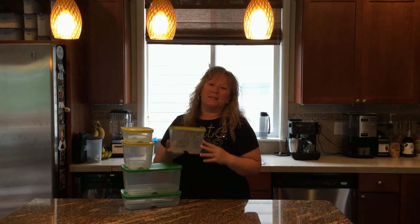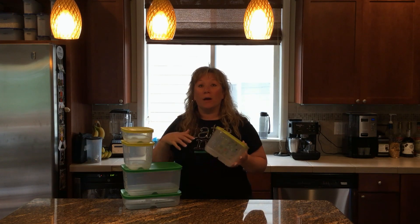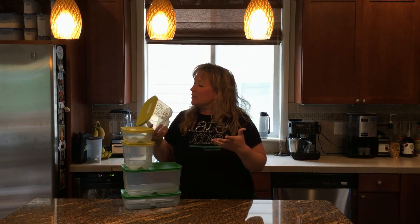Hi, my name is Kirsten Jones and I want to take a minute today and show you one of my all-time favorite Tupperware products. It's called Fridge Smart. Tupperware says it doubles the life of your produce, but I get double, triple, even sometimes quadruple. This stuff is kind of just amazing.